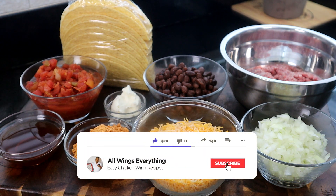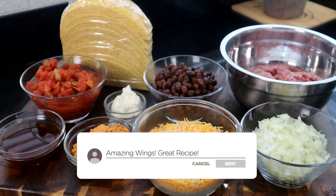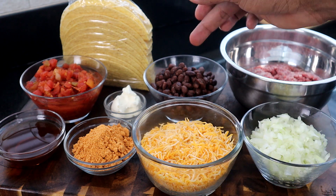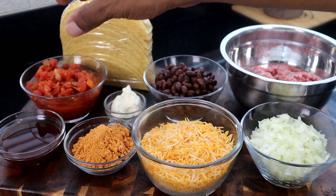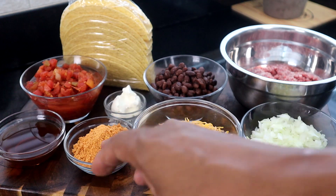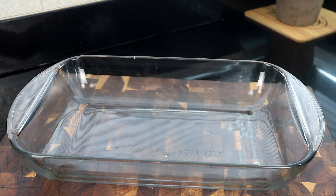Let's do a quick rundown. Of course we're making tacos, so not that many ingredients — all the usual suspects. We have our taco shell, ground beef, onions, taco cheese, black beans (drained), cream cheese, chopped tomatoes with green chilies and cilantro, beef broth, and taco seasoning. That's all we need.